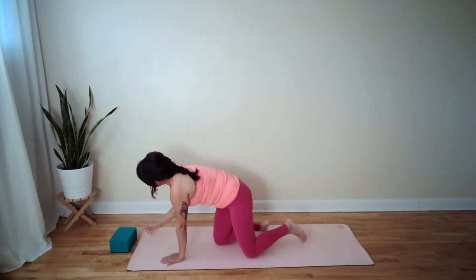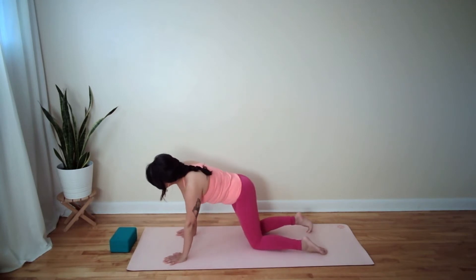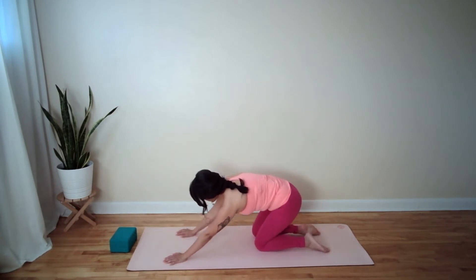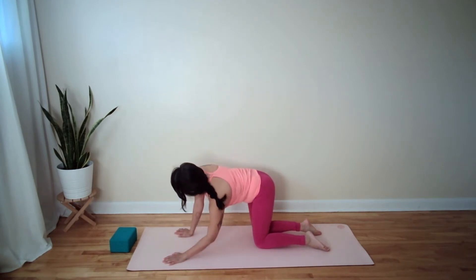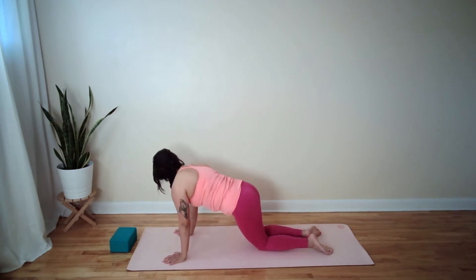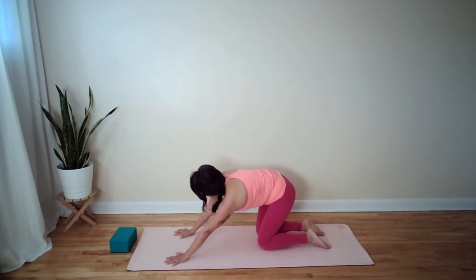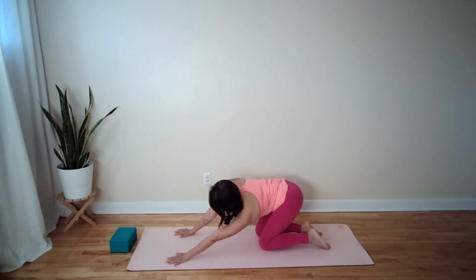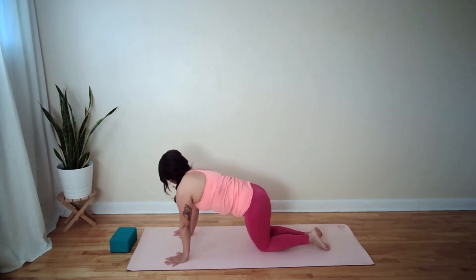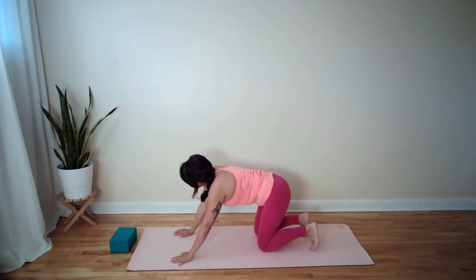Maintain the steadiness of your breathing and start to blink your eyes open. Make your way forward into tabletop position, move the block out of the way, and take whatever movement feels good in your body — whether that's tabletop and cat-cow or dropping the hips from side to side. Take movement, take space. Just notice how this feels — it feels good to explore and play. There's a youthfulness that we bring to our practice on a daily basis. All right, downward dog — pedal out your feet.